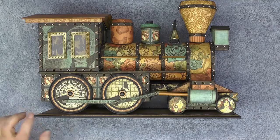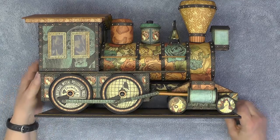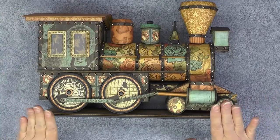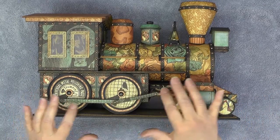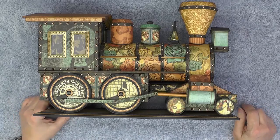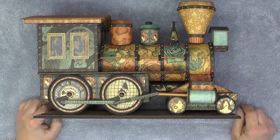I want to make sure it's good and dry before working on the other side. When I flip it over and put it down on the towel, I'll make sure I come down without sliding it around, because this part will be a little more fragile even with the glue on there. That will take care of the wheel rods.